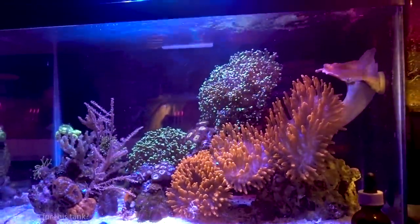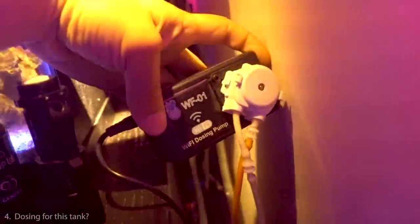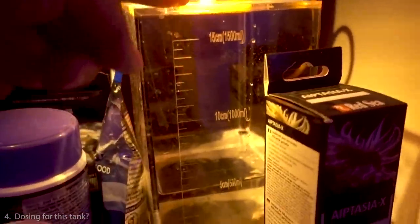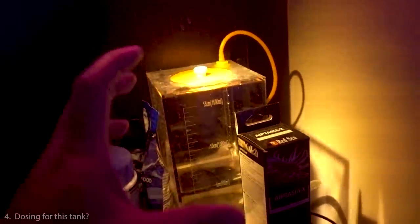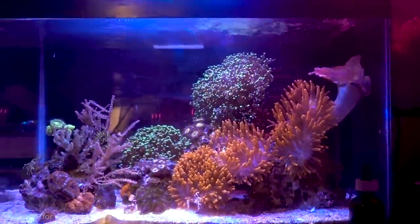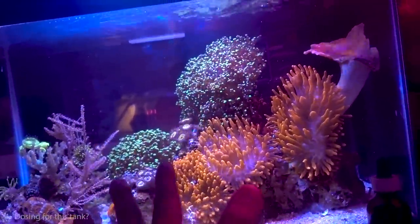Question number four: what do you dose in this tank, if anything? I do have a doser — the Coral Box WF01, the world's smallest single-channel doser. I'm dosing Tropic Marin All for Reef, which is equal parts alkalinity, calcium, and magnesium with trace elements — one solution for everything the reef needs. However, I'm dosing a really tiny amount, about four milliliters per day spread throughout the day. To be honest, you really don't need to dose anything for a tank this size. I'm mainly doing it to test the doser.